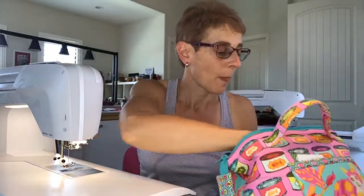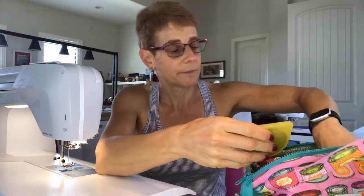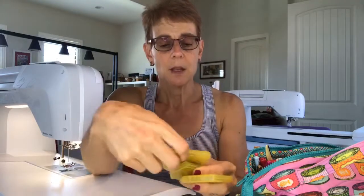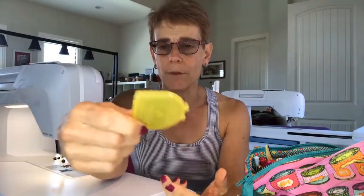The Add-A-Quarter ruler has the little lip which gives you that quarter inch — so for the paper piecers out there, if you don't have an Add-A-Quarter ruler, you've got to get one. I have a rotary cutter and I use a 60 millimeter blade. I keep one box marked 'old' for the old blade, and one for new blades. I also have 45 millimeter rotary cutter blades, but I don't really carry a 45 millimeter cutter in my bag.